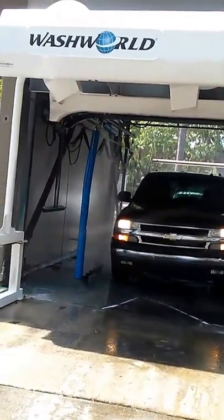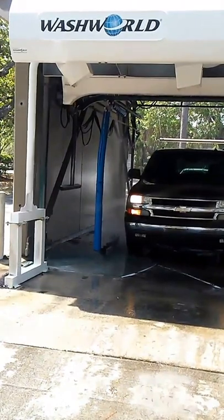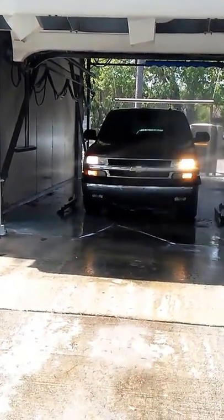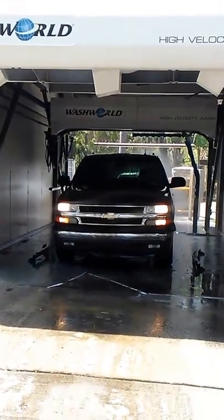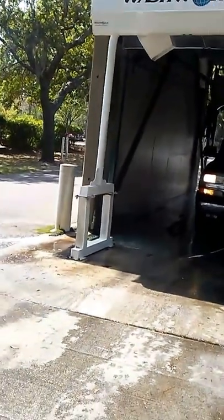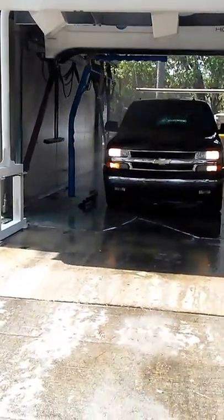All right, so now it's spot-free rinse. In the description I'll explain everything about this wash. I do work for YouTube — I just started my monetization account last night, so I'll give you guys the updates.